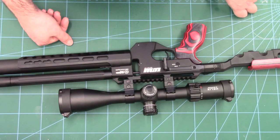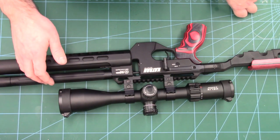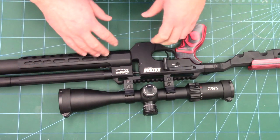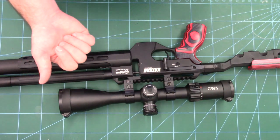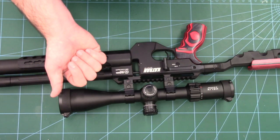Right then guys, that's going to about do it for this one. Again, big shout out to Crawley Surplus Store — again not a sponsored video or anything like that, they're just a good group of lads and they provide a really nice service. Thanks for watching and I'll see you in the next one.